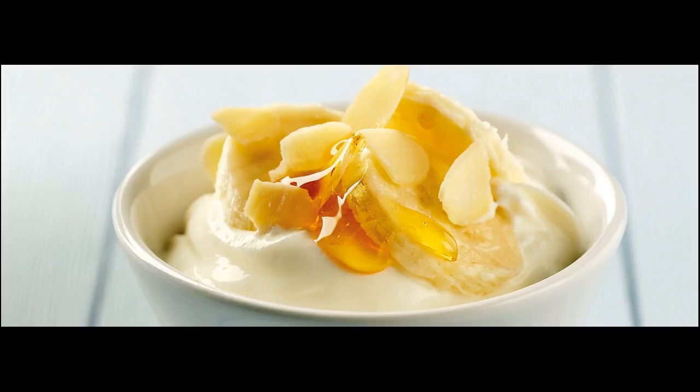Mashed banana, 1 egg, 1 milk, 3 tablespoons honey, 3 tablespoons olive oil — 5 tablespoons. Mix all the above ingredients well in a bowl and apply to your hair.